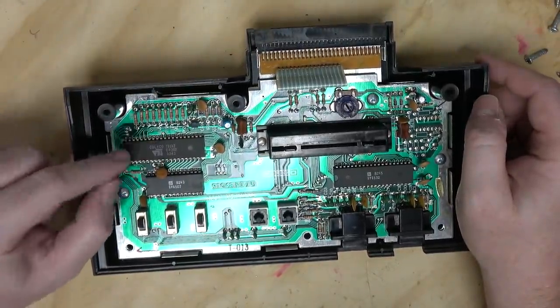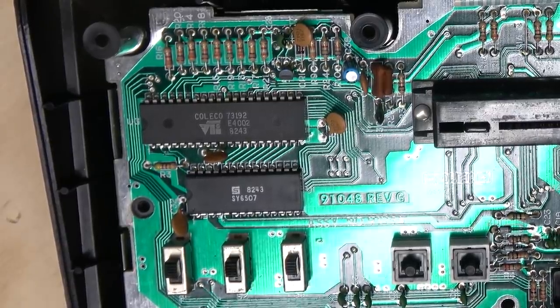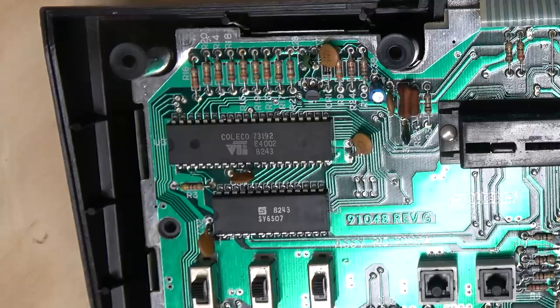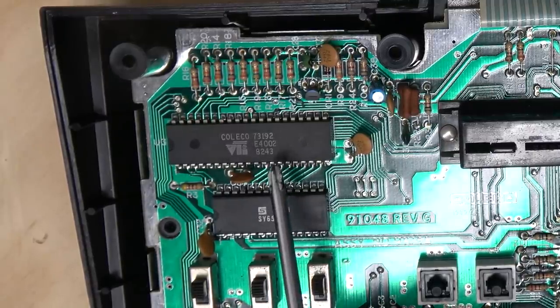Coleco spun their own chip. Look at this — SYS6507, that's the CPU from the Atari. SYS6532, that's the RAM input/output timer chip. And then this is clearly a version of the TIA that Coleco spun up from scratch.